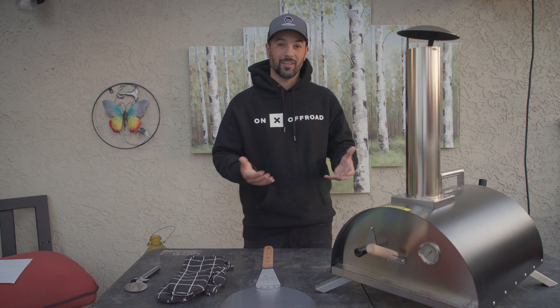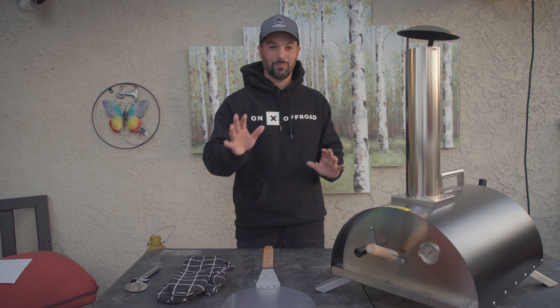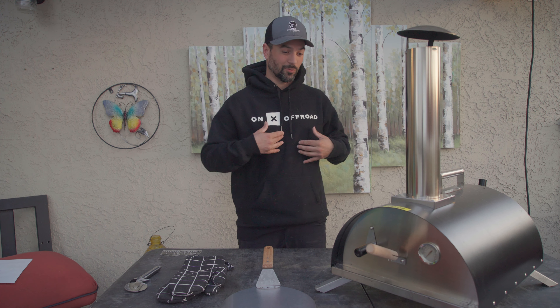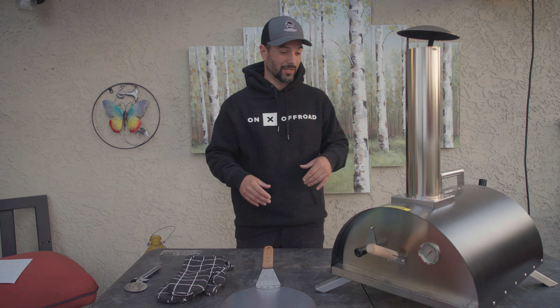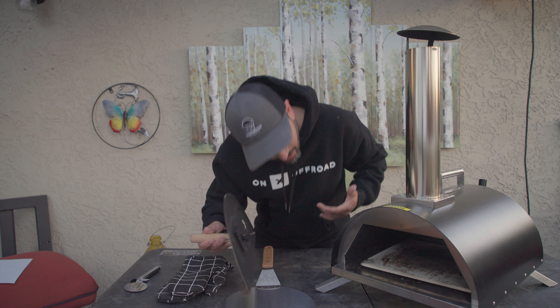It comes with two oven mitts to pull out the pizza stone. It comes with a little pizza cutter — quality on it is not great. And it comes with a little pizza peel, or pizza shovel, so you can get in there and turn it. Some of their models actually have a little lever on the side so you can turn the pizza inside without even needing one of these. Although you'd still need it to get the pizza in and out.